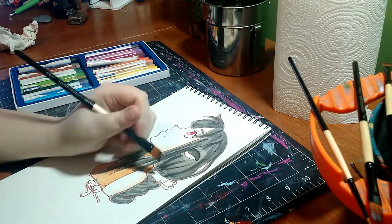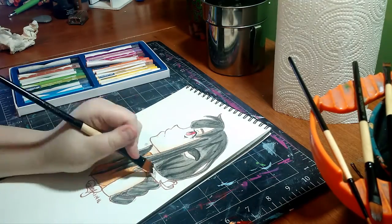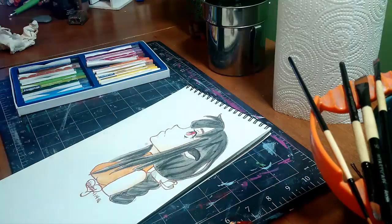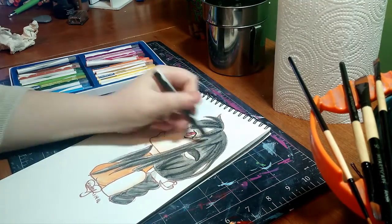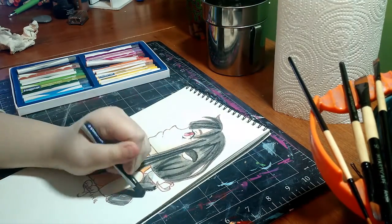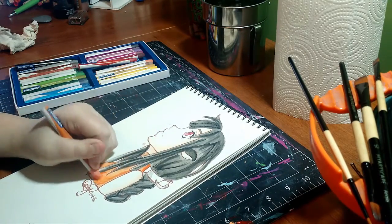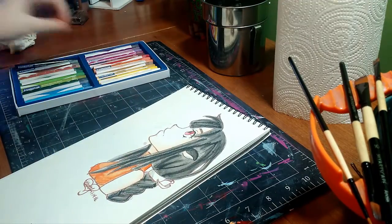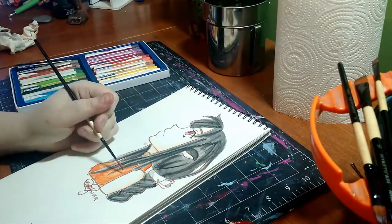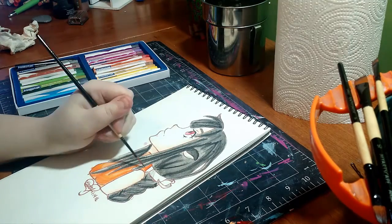I'm painting my character Raisha, and I realized I really don't color or draw her very often anymore but she's special in my heart. I wanted to play with my watercolor crayons some more because I loved using those — they're super duper fun and definitely easier than watercolor itself, especially if you're intimidated by that.